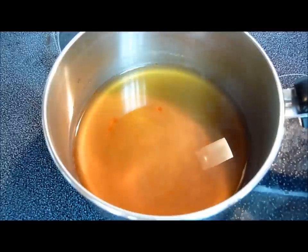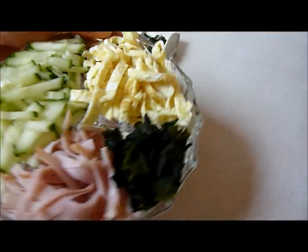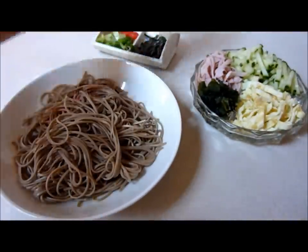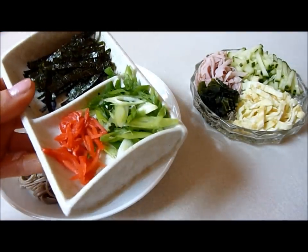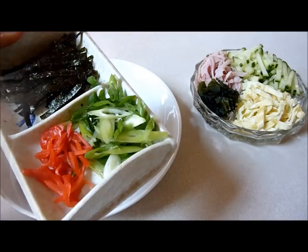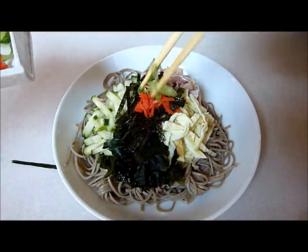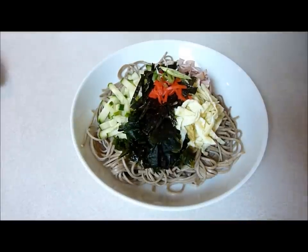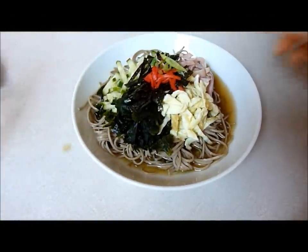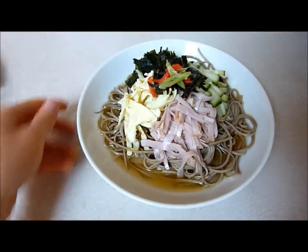Alright guys, this is everything you need to assemble the dish. You've got your cucumbers, your julienned ham, your wakame which I just softened in the dashi sauce when it was hot, your eggs, nori which I just cut up from the large sheets you use for maki rolls, benishoga, and some chopped green onions. And that is the final dish — you probably want the sauce to go with it. It's a really nice summer dish that Japanese love to eat.